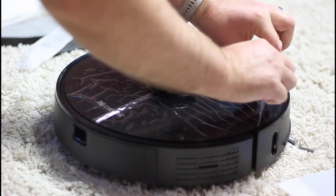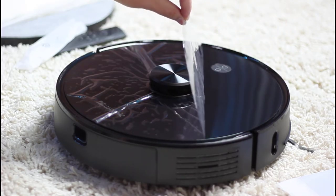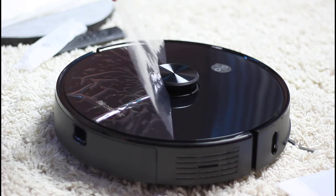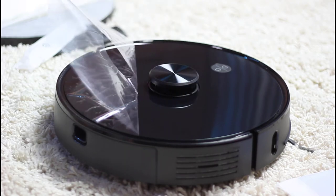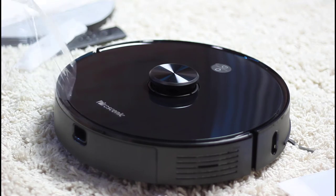The look and feel of the robot is excellent in every way as far as I can tell. Very pleasing to the eye with its reflective polish on the top. The overall build quality feels very sturdy — far better than my old Eufy robot vacuum.